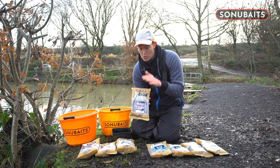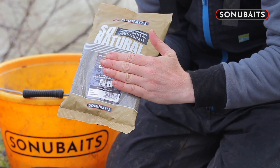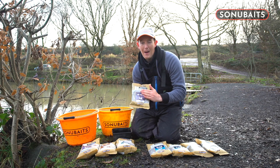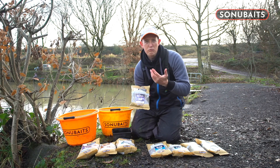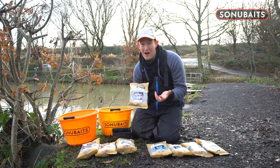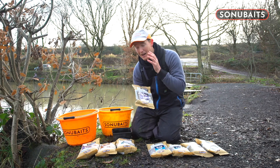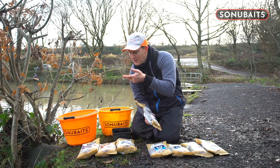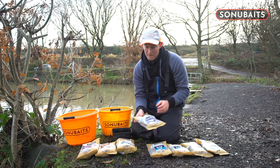Now the black groundbait was always very interesting and this was done for really hard, sort of winter type fishing. It's very, very fine bread and hemp based and it's got a very spicy smell to it — a very traditional roachy winter type groundbait. It's been popular and a lot of people swear by it. I used to use it to darken any of these mixes. So if I wanted to make river, bream or lake dark, I would add some of the black groundbait in and that would darken them off.